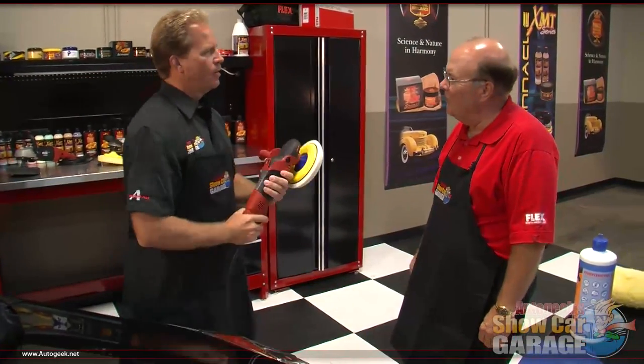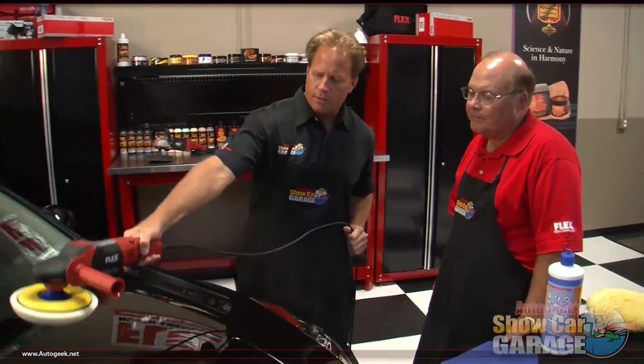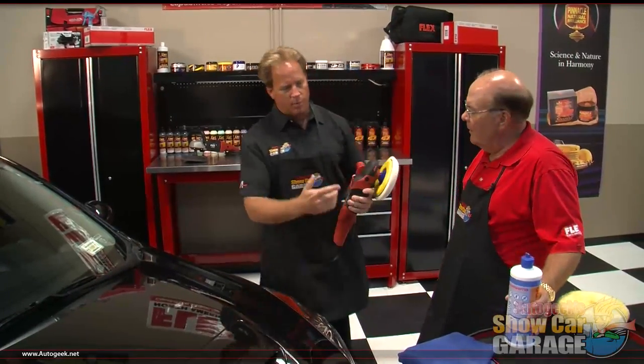That really looks good in your hands. Already I can tell I love this tool — look how light it is. I'm not even straining and my arm is fully extended. Let me put my cord over the shoulder — that's a good technique. Hand me that polish.